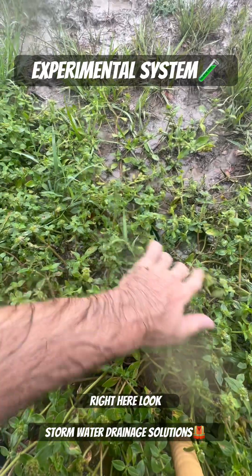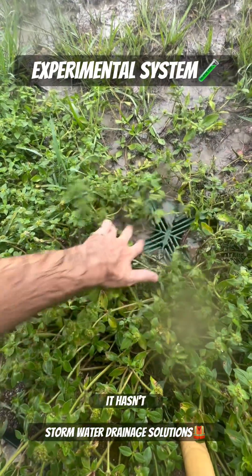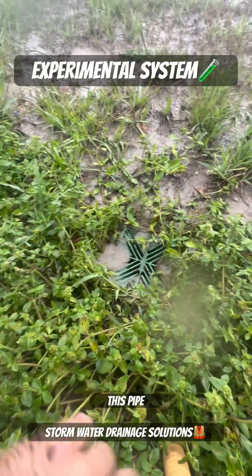Take a look at this inlet right here. Look how these weeds have just grown over it, but it's still functioning because it hasn't overtaken it completely. But look at the sediment — it's still making its way into this pipe.